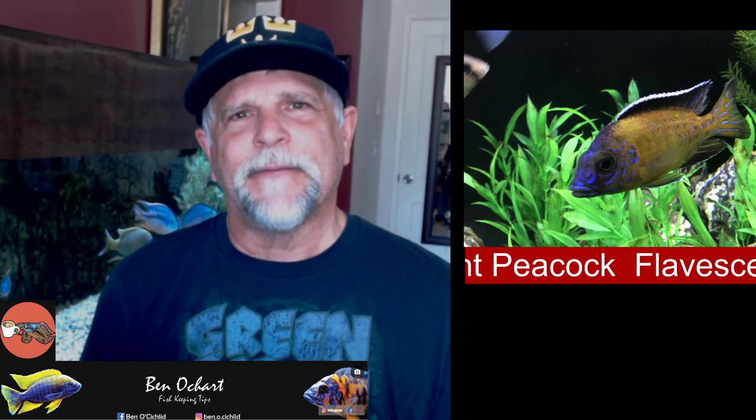Another fish I would very highly recommend — a gorgeous fish again in the peacock family of African cichlids — is the Flavescent. It's a beautiful fish that tends to change color depending on mood: it can go dark, go green, have shades of green in the body. Blue in the face, like many cichlids, with that white stripe on the dorsal fin that peacocks have — very, very pretty. If you can get a hold of a Flavescent, definitely do.